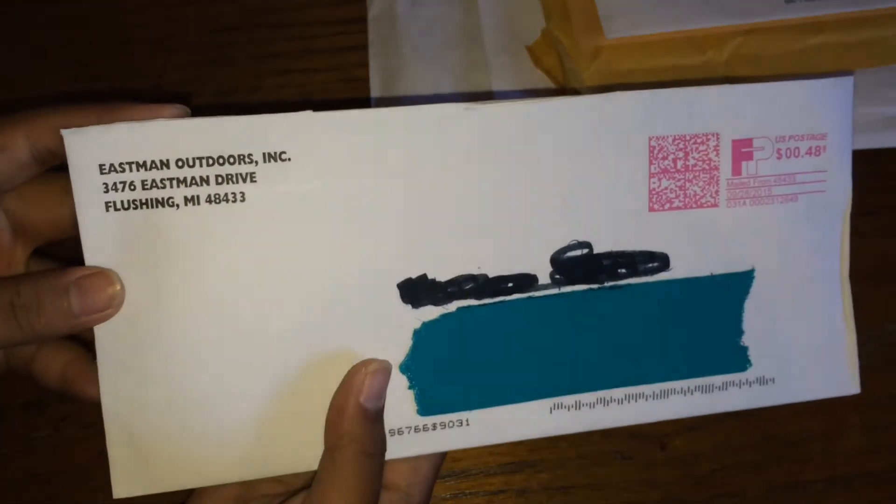Next is from Eastwood Outdoors. They sent me two of these white die cuts — I don't know if you can see them, but you can go check out their logo, I guess.